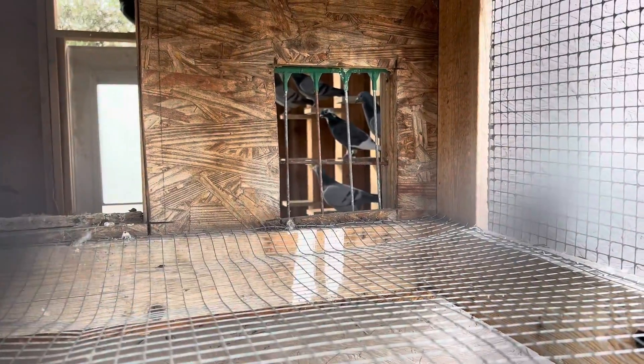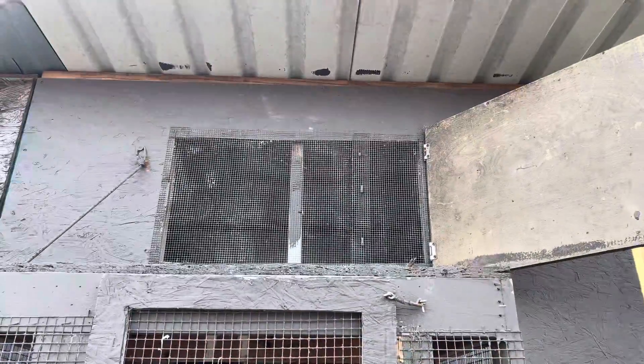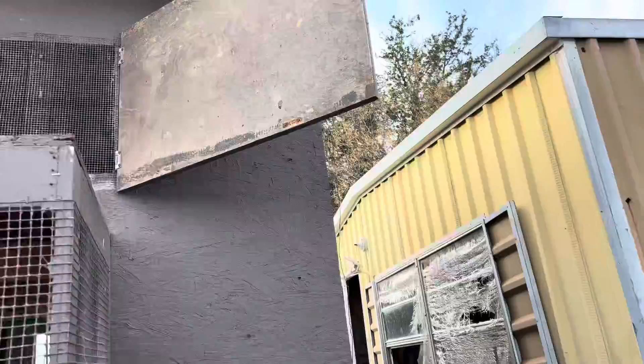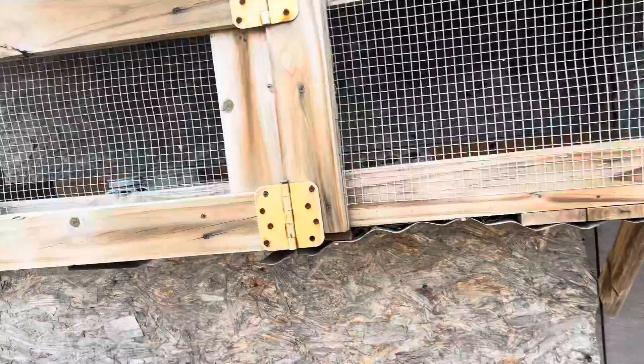Returning viewers may remember there used to be pieces of wood right there in front of the bob trap that they'd have to hop up on to go through. I put this wire in so it's smooth all the way through and they'll trap a lot better. I'm going to do a similar window on the other building for airflow, and I may even add a little air vent down there — it works real good to pull air through.